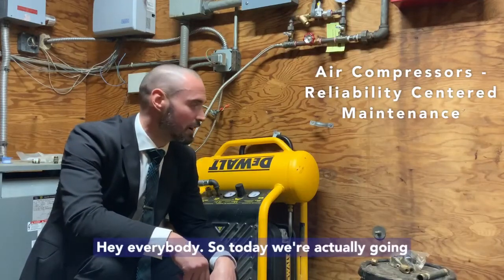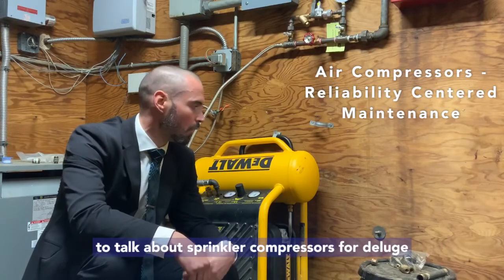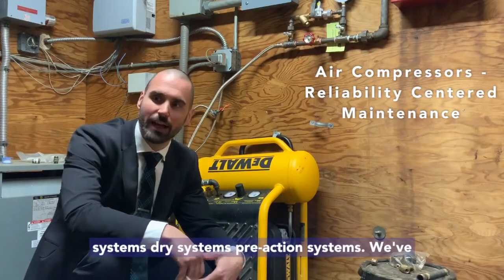Today we're going to talk about sprinkler compressors for deluge systems, dry systems, and pre-action systems.